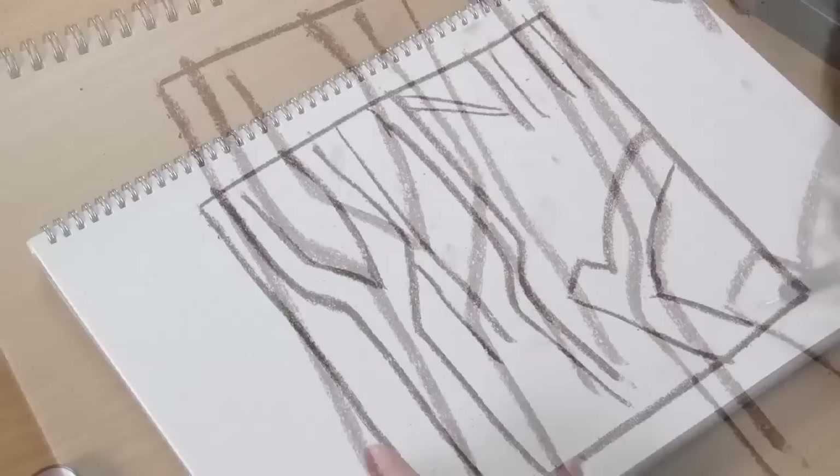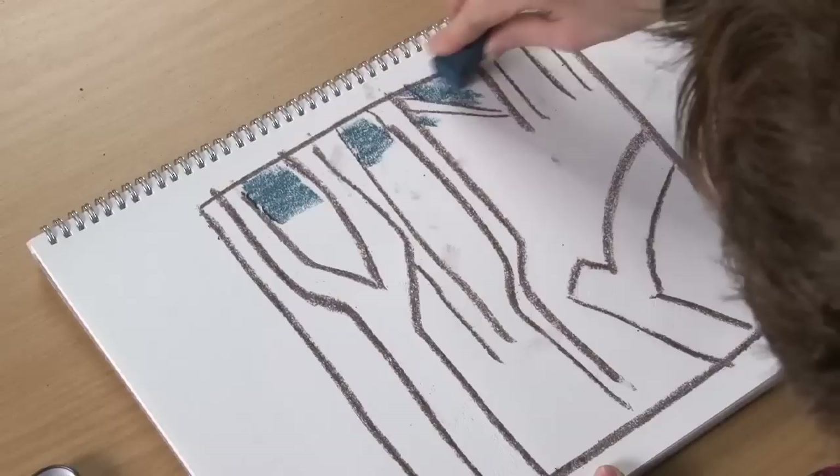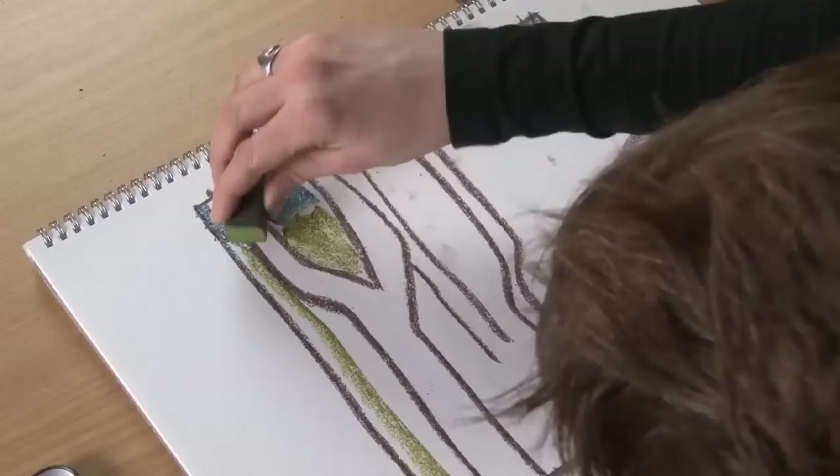Before we start colouring in the tree area, I'm going to add some background here with a bit of blue just in the top to indicate, kind of, the horizon in the sky. And then I'm going to pick up the olive green and colour in the rest. Just block in the colour — if you want to get in a smaller area, you can just twist the block round.